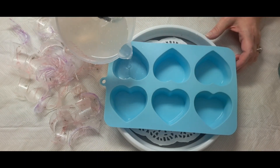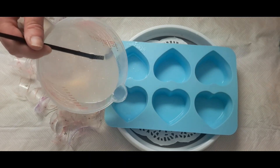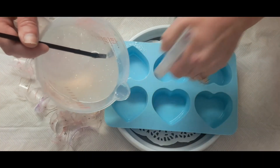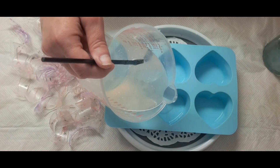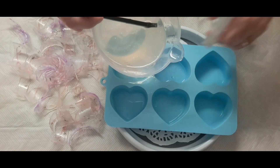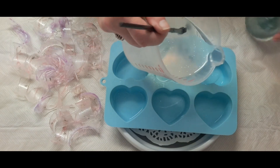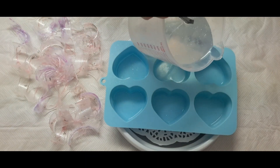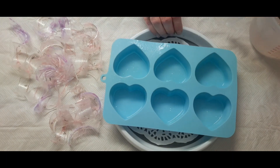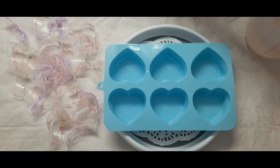I want a really, really thin layer for the top — very thin, maybe not even an eighth of an inch. I'm going to let this set for probably about 15 minutes, and then we'll be right back. Okay, we're back.